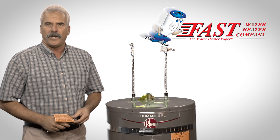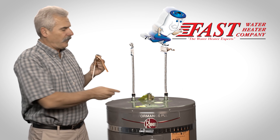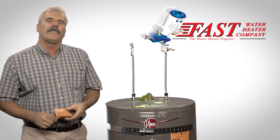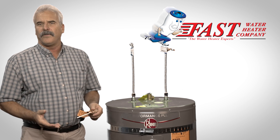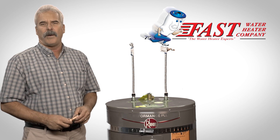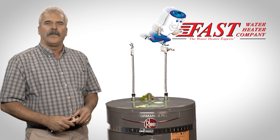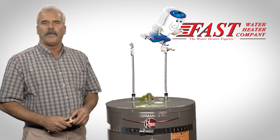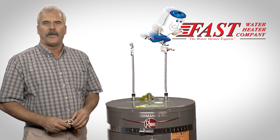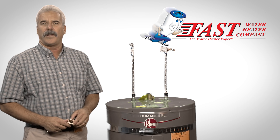Another component of the water heater installation is the pressure and temperature relief valve. This is mounted into the top or the side of the water heater. In the event that the water pressure would exceed 150 psi or 210 degrees, this valve will pop open discharging excess water and pressure to prevent a safety hazard. This valve has a drain line attached which may go to your outside or discharge to the floor. It is recommended and in some areas required to pipe this drain line to the outside to prevent water damage to your home.